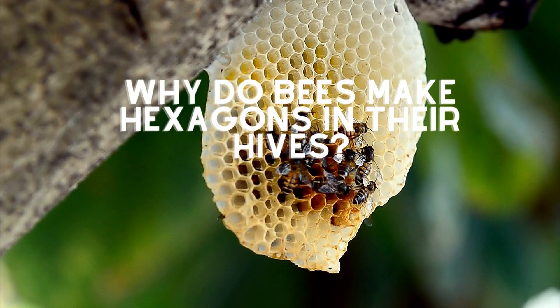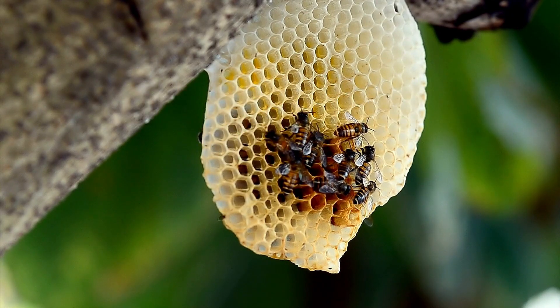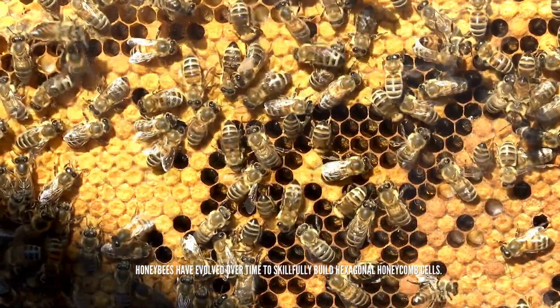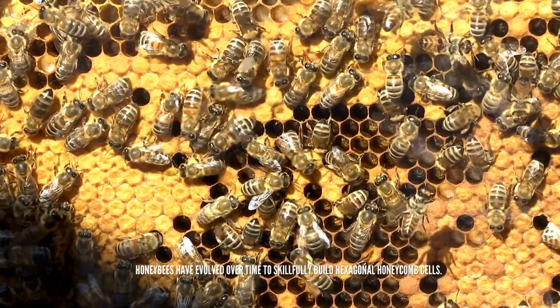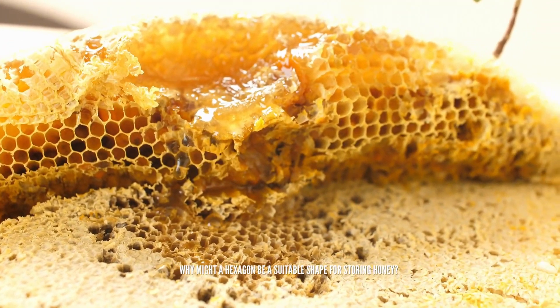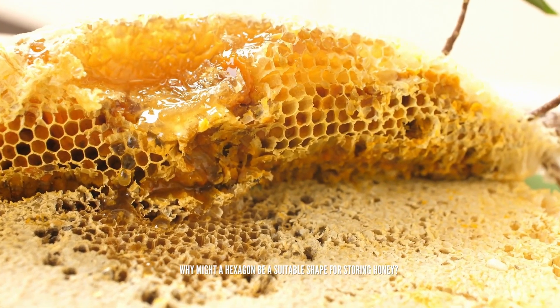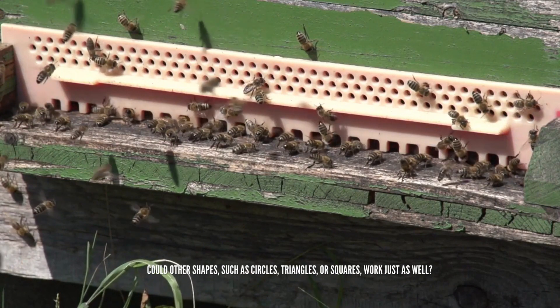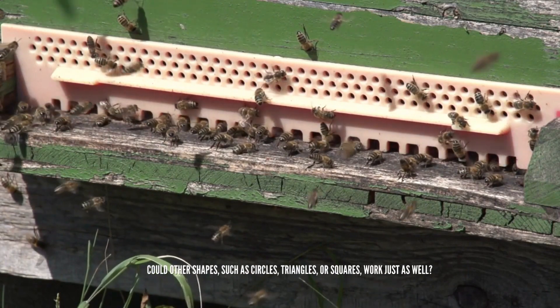Why do bees make hexagons in their hives? Honey bees have evolved over time to skillfully build hexagonal honeycomb cells. Why might a hexagon be a suitable shape for storing honey? Could other shapes, such as circles, triangles, or squares, work just as well?